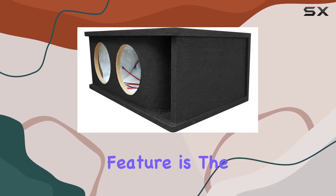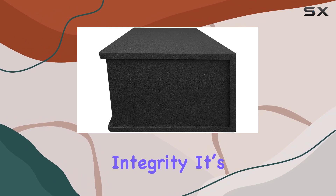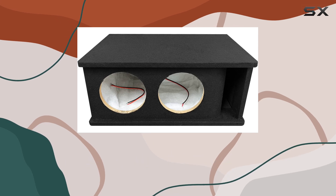Another standout feature is the use of dado and miter joints. This isn't just about structural integrity — it's about creating an airtight space that enhances sound quality by keeping the bass tight and controlled without any leakage.